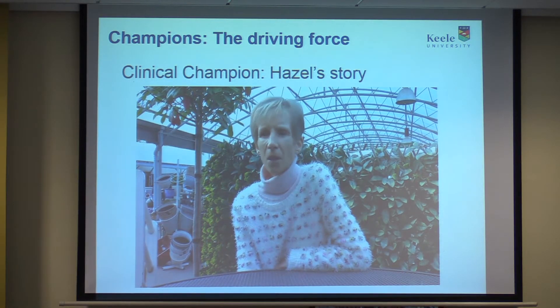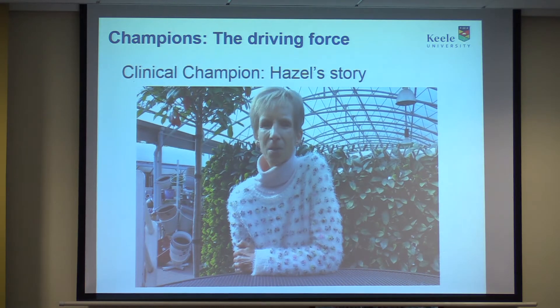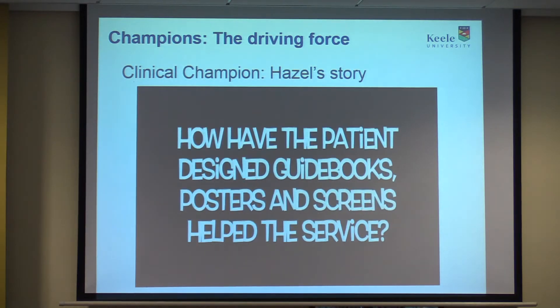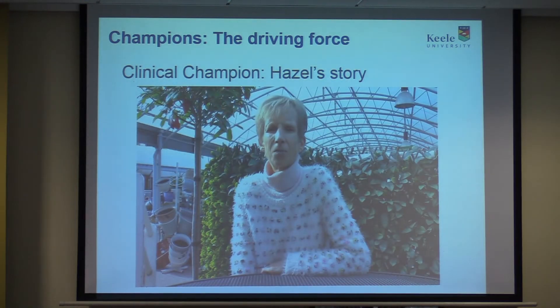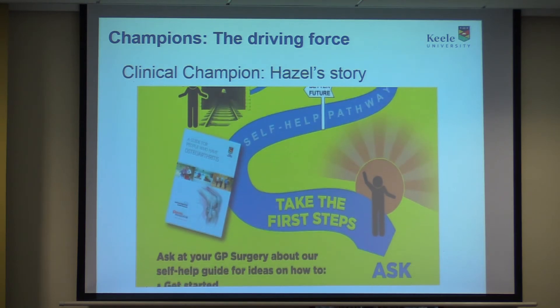Part of my role is taking a lead within the practice for encouraging other staff to be aware of this problem and trying to create a network among nurses within the locality so they can support one another. When patients come in for medication reviews, I focus on identifying osteoarthritis where it perhaps hasn't been identified before. The guidebooks have been very useful as a source of reference for patients, who are enthusiastic to take something away — they can walk out knowing they've got support, something they can take responsibility for and be positive about, even if results take a long time to achieve.